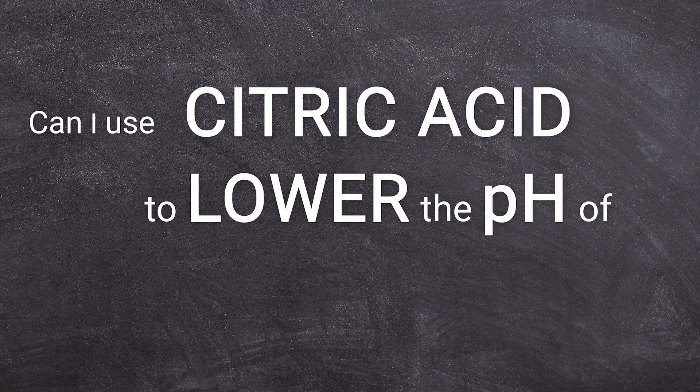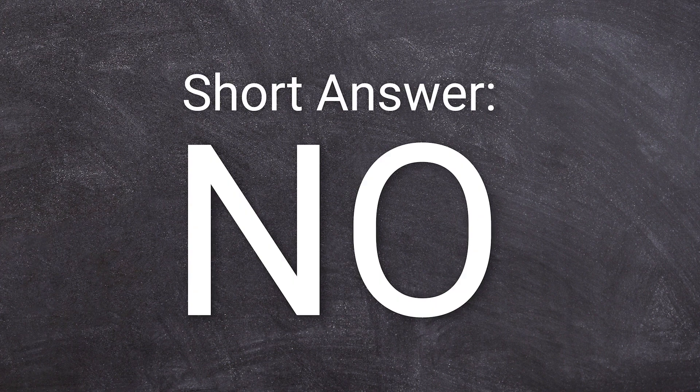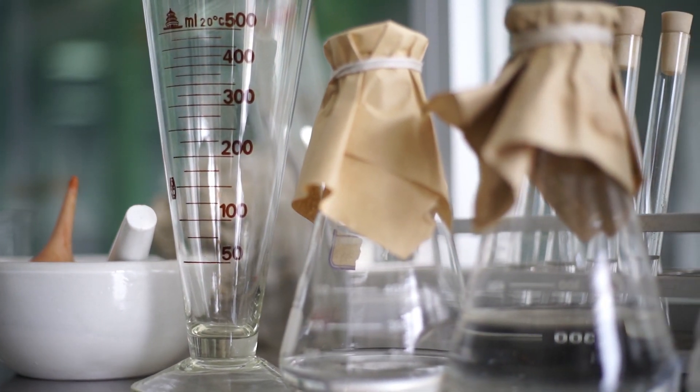One of the most frequently asked questions I get is: can I use citric acid to lower the pH of cold process soap? Spoiler alert — the short answer is no. This video is the long answer, and for this I did an experiment for you. But first, let's go deep diving into soap chemistry.